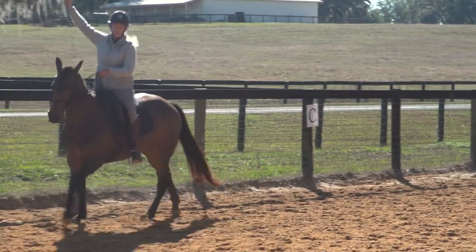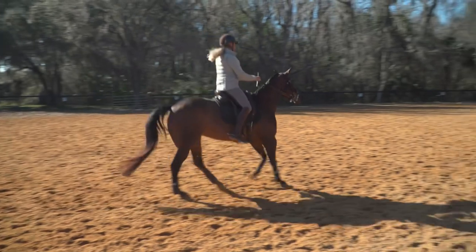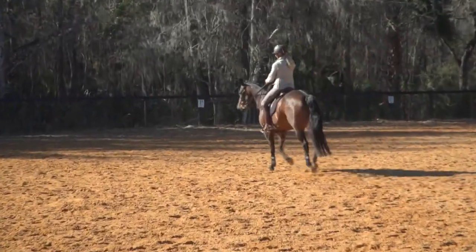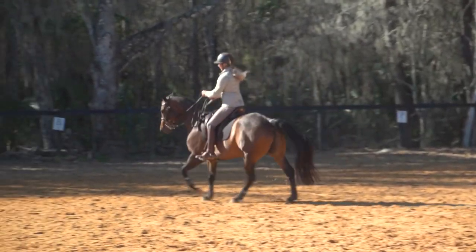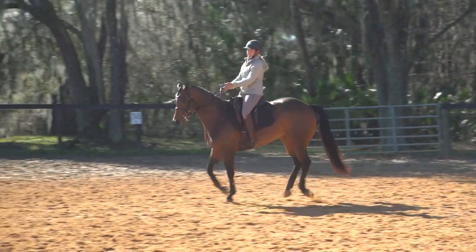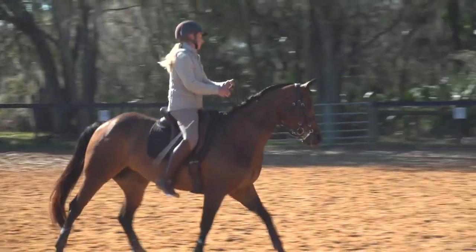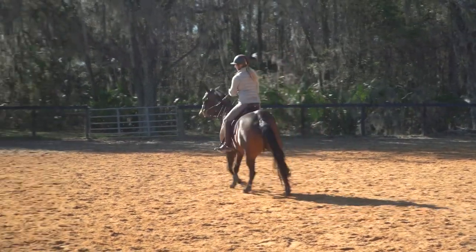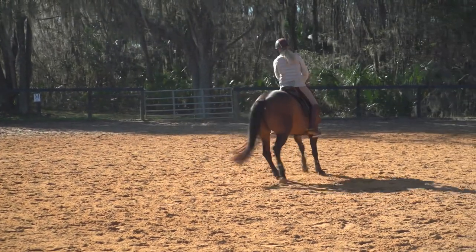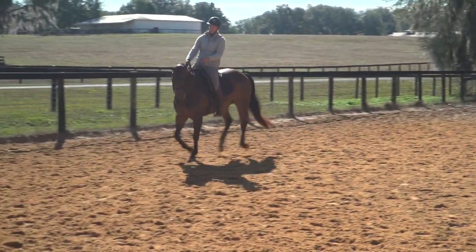I'm going to change hands with my whip and start my spiral in to the left. It's actually cool out here this morning but I'm warming up in a big hurry — this is work not only for the horse but also for the rider. Had to shed a few layers. Good, as we spiral in I sit up, start to look over my left shoulder, and get out of it. Got a little sticky there.